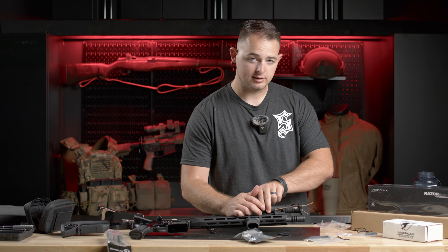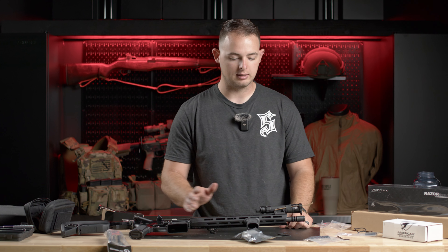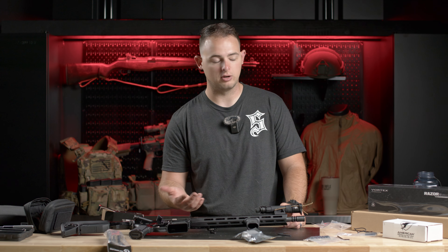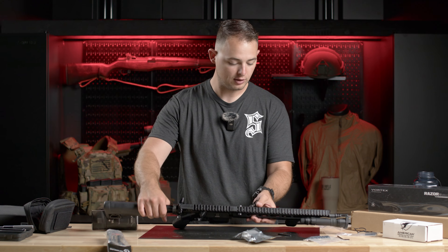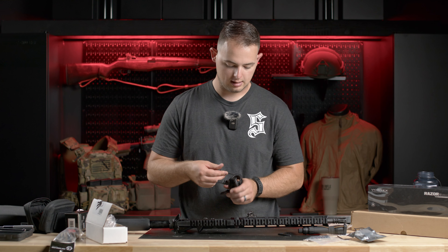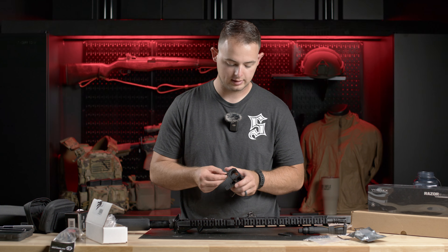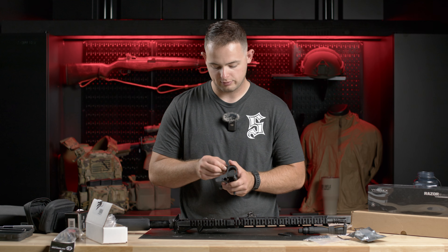That gets us our light cap attached. This isn't necessary — you don't need one of these — but I do like it if you're potentially going to use this under NODs and you don't want any reflection coming off your front lens. It's just a handy piece to block that from ever happening. Whether it's needed depends on your job. I have one of these on my own rifle, and I really like the way they've set these rings up — very intuitive and easy.